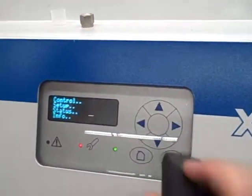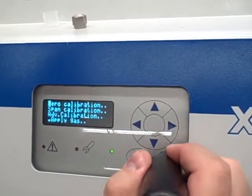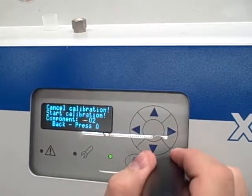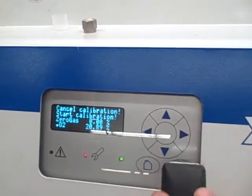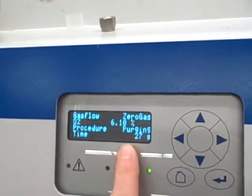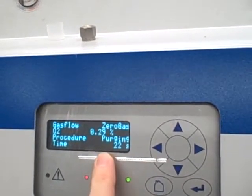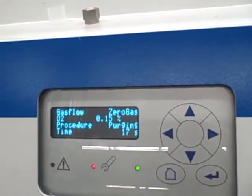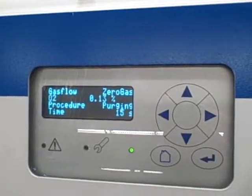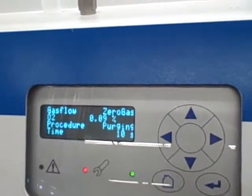Now we're going to go into Control — that's how we enter the calibration. We're going to do a zero calibration first, for oxygen. We're going to start the calibration — go down to Start and select that option. What it's doing right now, according to the display, is purging the line. It has switched the solenoid valve over to our zero gas, and it's currently purging the internal plumbing of any residual sample, so all we're going to be drawing in now is pure argon.